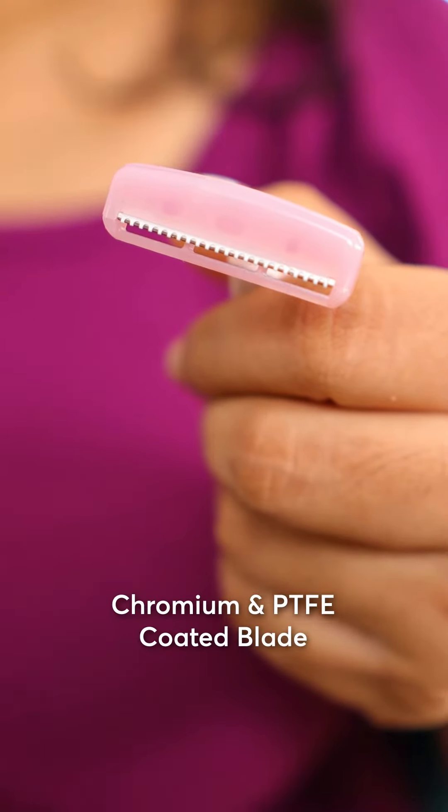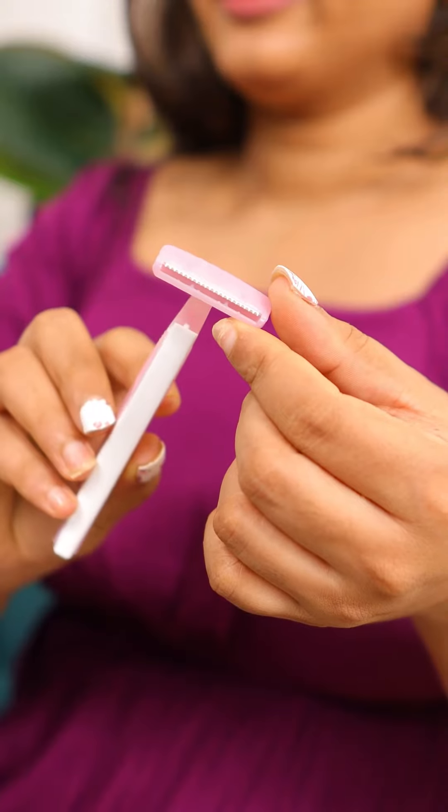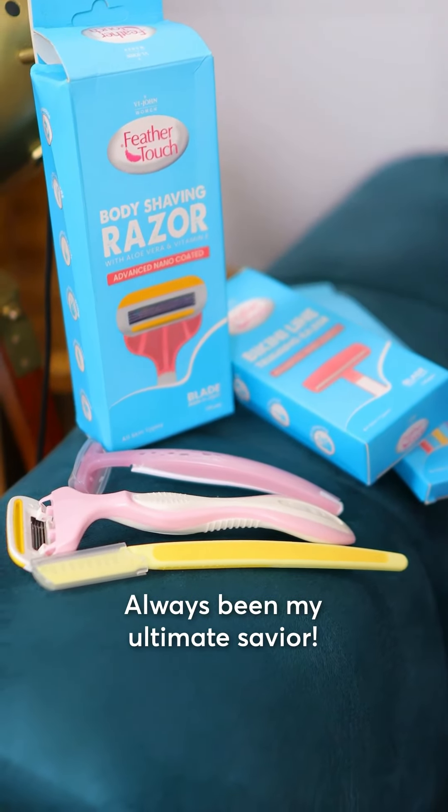For sensitive areas like the bikini line, this bikini trimming razor is my go-to — it's gentle yet efficient. Once again, don't forget to moisturize after shaving your body; your skin will thank you for it. So that's my shaving routine using V John Feather Touch women's razors.